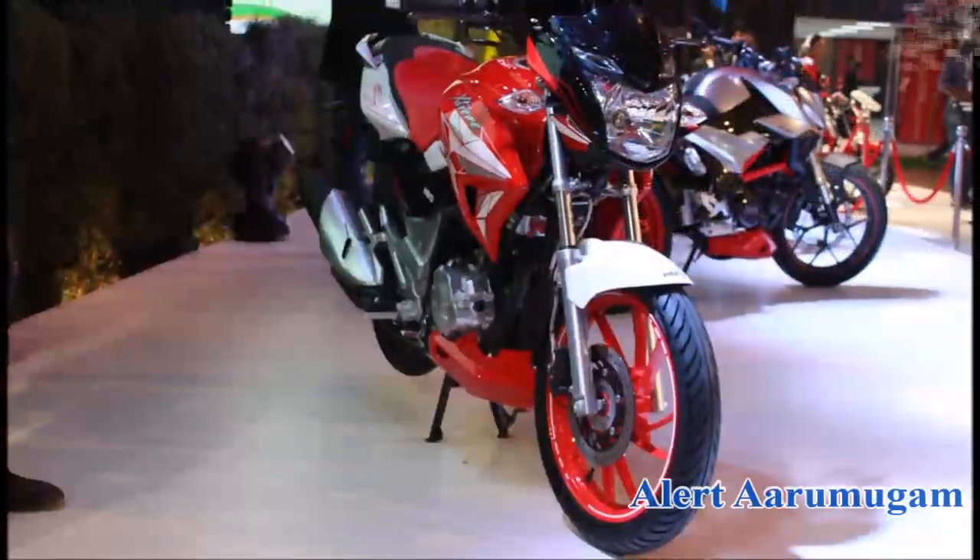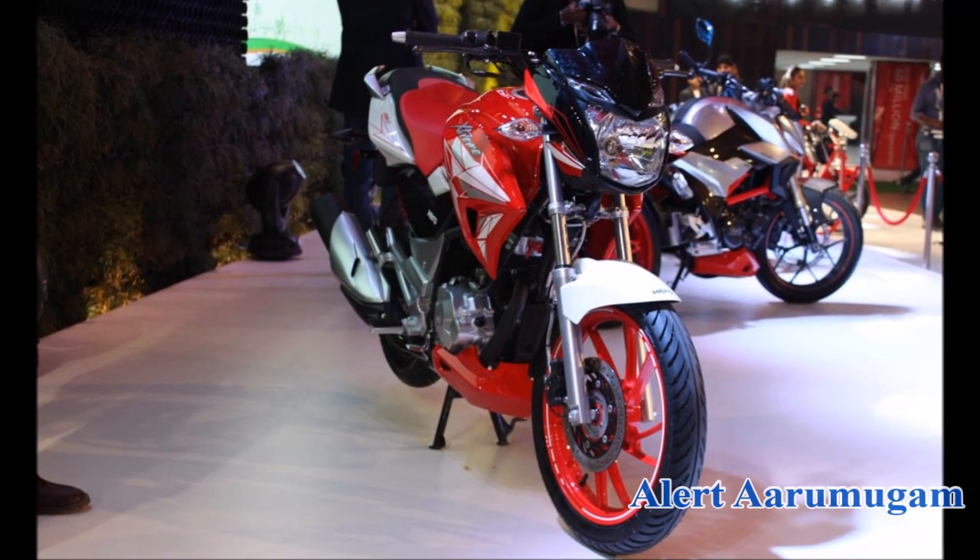This bike produces 16 brake horsepower. It has a 5-speed gearbox. There is front and back disc brakes and a digital display.